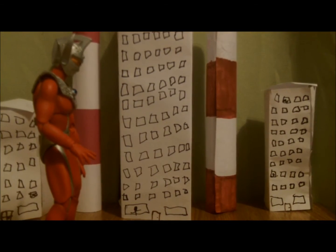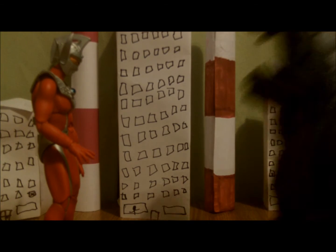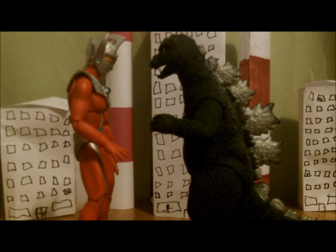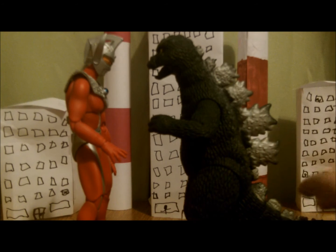Let's go on to some Godzilla monsters. First, we go with the 70's Godzilla. Godzilla's 53 meters tall and Ultraman Taro's 53 meters tall, so I believe this is a pretty good size comparison.